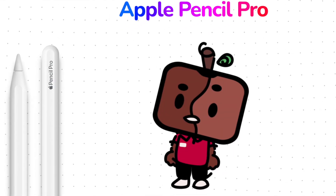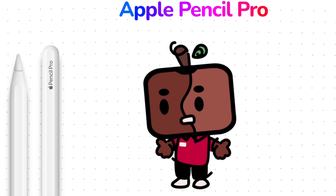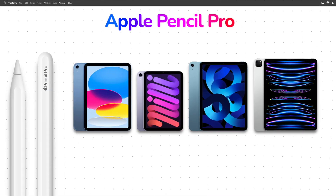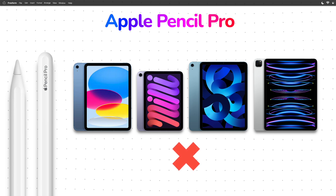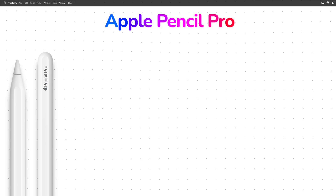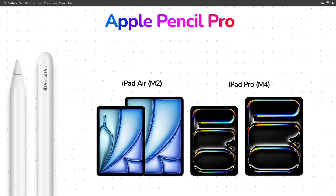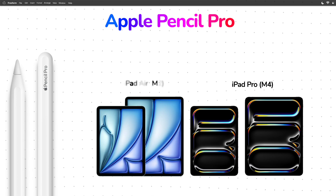The only catch is that it isn't compatible with any iPad that has ever been released. The iPad you currently have right now can't use it. The only iPads that can are the iPads also set to release on May 15th, which are the 11 and 13 inch M2 iPad Airs and the 11 and 13 inch M4 iPad Pros.